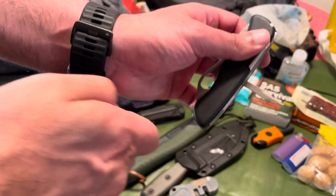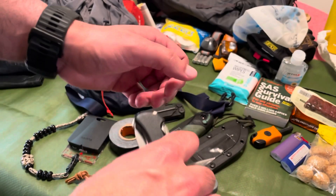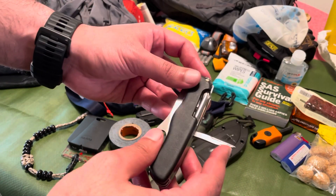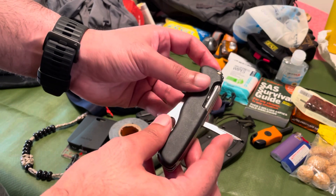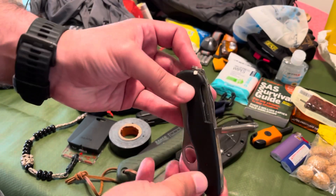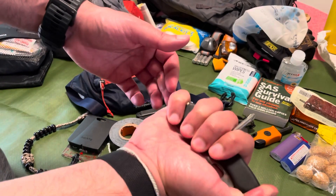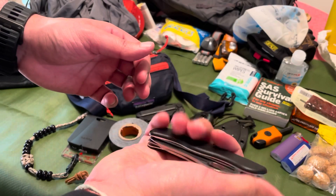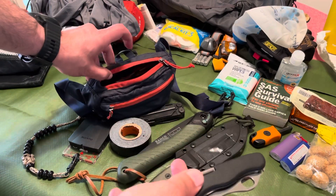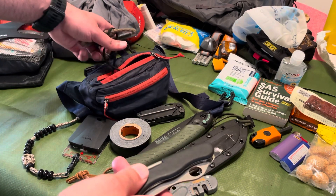It's also got a little awl so you can punch through heavy canvas or leather, or create another belt loop. And then there's a bit driver in the center, which gives you maximum torque. That goes in my zippered pocket — I have camping pants with a zipper pocket.